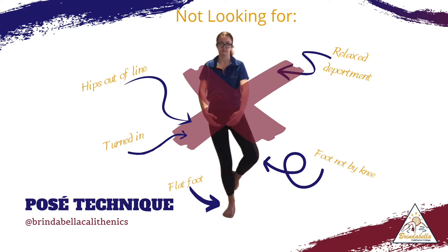We also don't want to see that your knee is facing forward, that you're on a flat foot, that your relevé foot is not by your knee, or that you have a relaxed deportment.